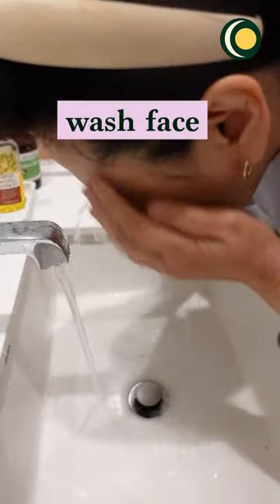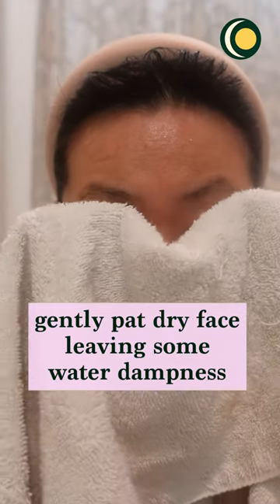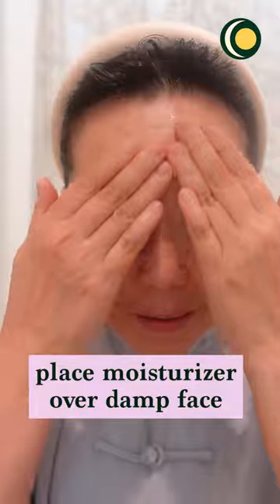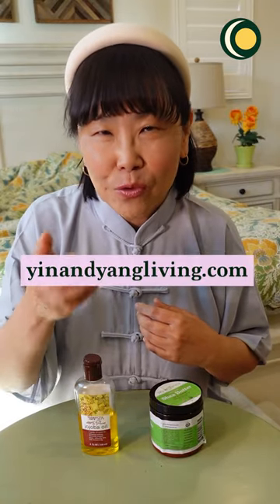After you wash your face with a towel, gently pat dry your face leaving some of the moisture of the water on your face. Then you can use your moisturizer over the face. Just a little tip to keep your skin moisturized during the winter months.